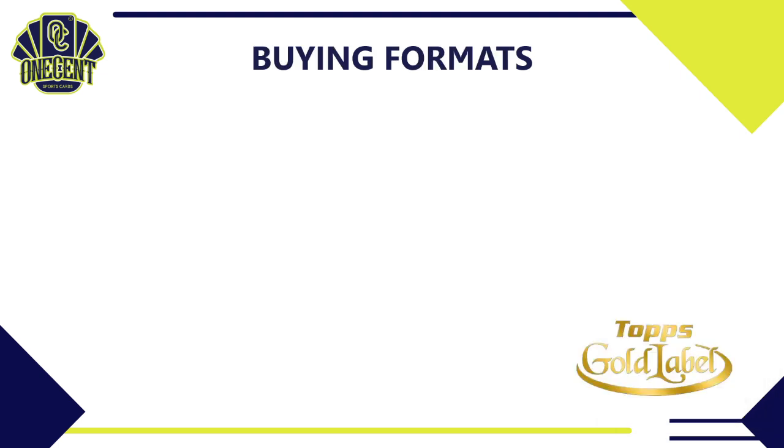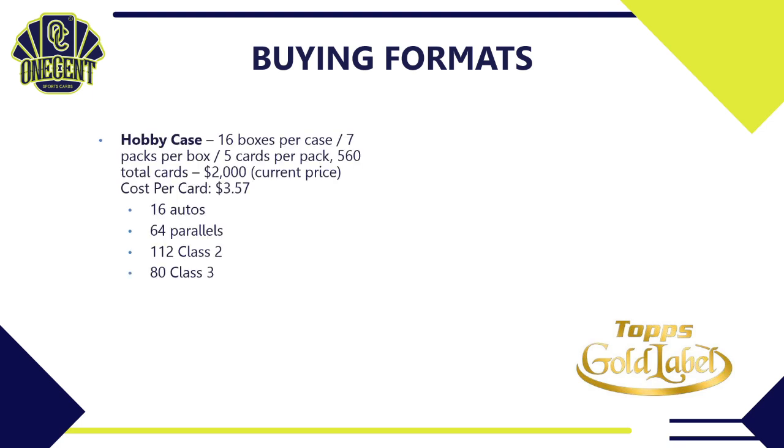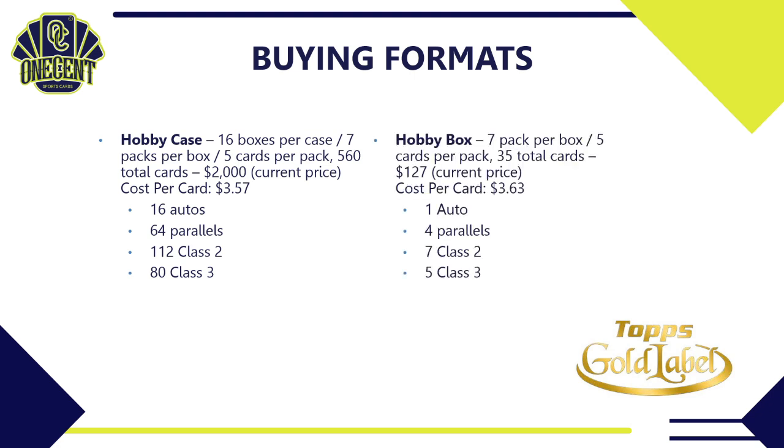For buying formats, a hobby case has 16 boxes, seven packs per box, five cards per pack — 560 total cards — running around $2,000 at current prices, at $3.57 per card. You're guaranteed 16 autos, 64 parallels, 112 Class 2 cards, and 80 Class 3 cards. A single hobby box is seven packs, 35 total cards, costing about $127 at $3.63 per card, yielding one auto, four parallels, seven Class 2, and five Class 3 cards on average. Those are the only two buying formats available.